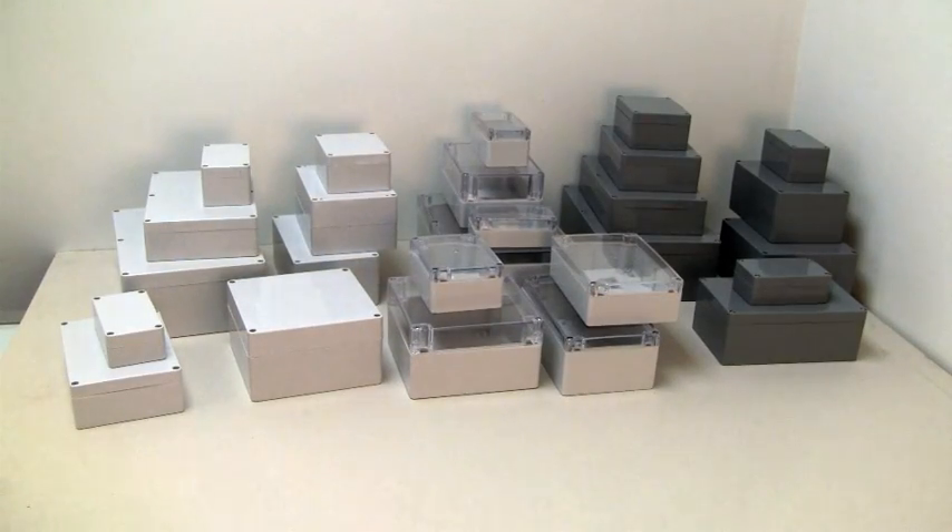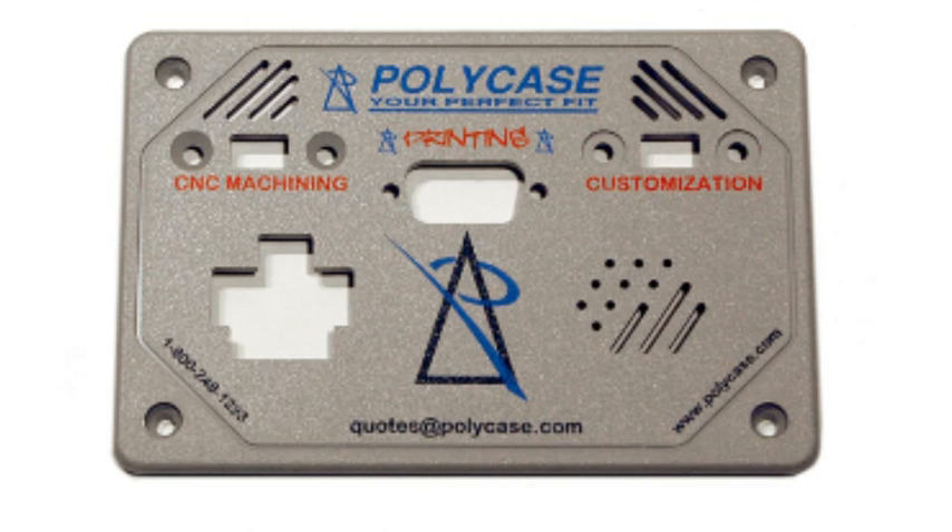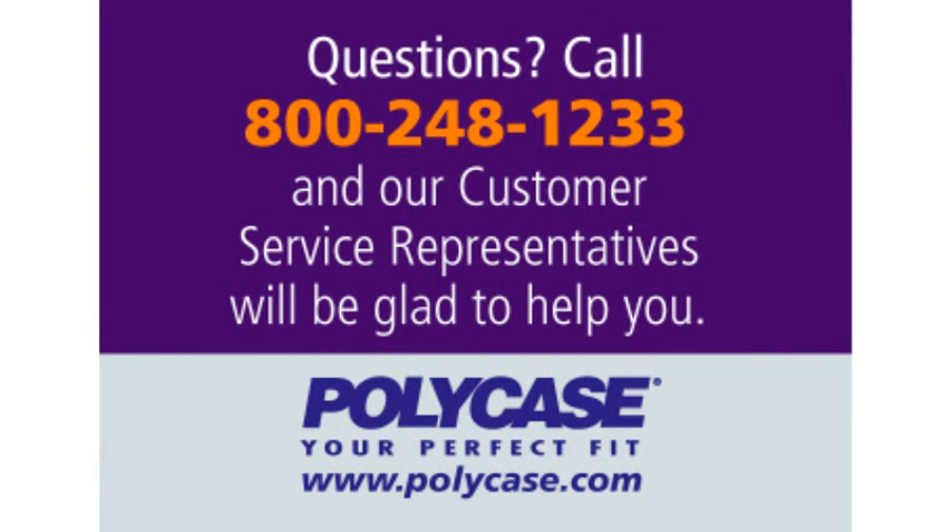Polycase's WP, WC, and WA series may be the answer for applications that require protection from environmental hazards. And remember, we print and machine all our enclosures to give you the perfect customized box. It's just one more way that Polycase is your perfect fit. Questions? Call 800-248-1233 and our customer service representatives will be glad to help you.